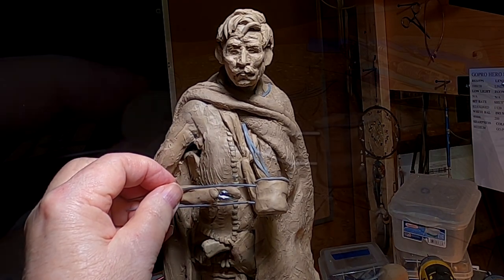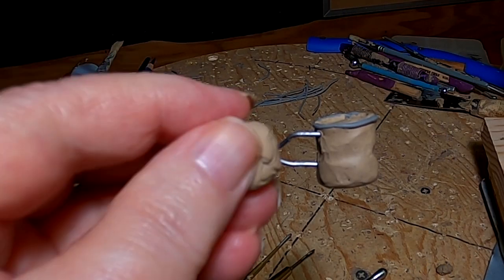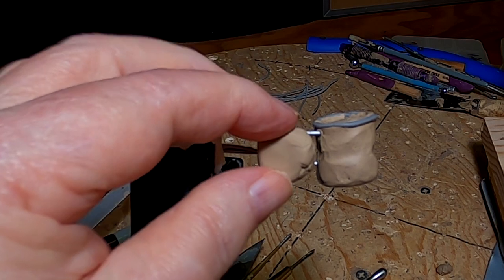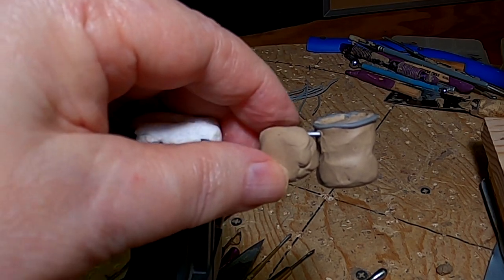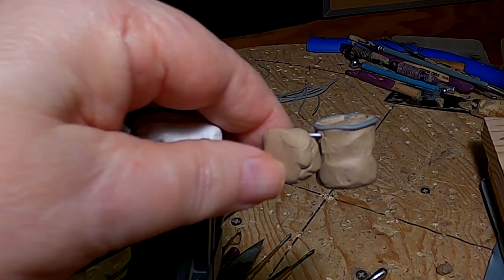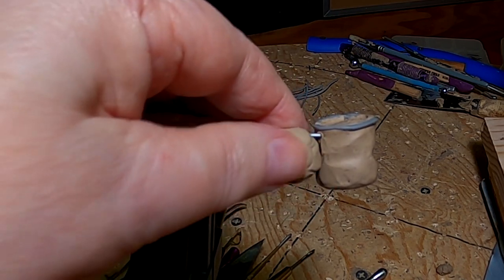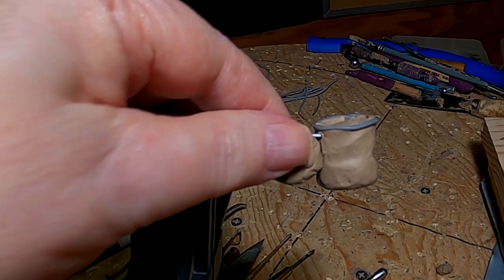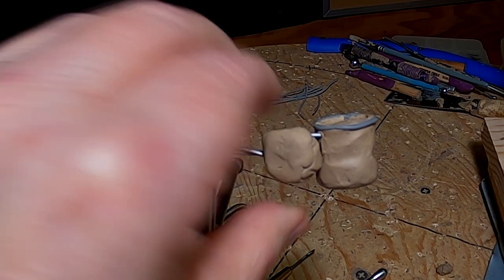I'm going to do that today. I made this cup late night Saturday — it was just rolling a piece of clay. I just had to do something because I had it in my mind and I didn't want to bring down my camera and video it, so I just didn't.